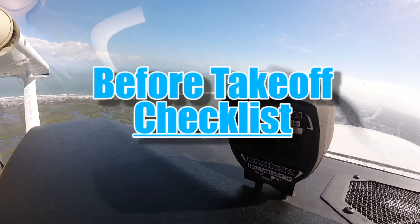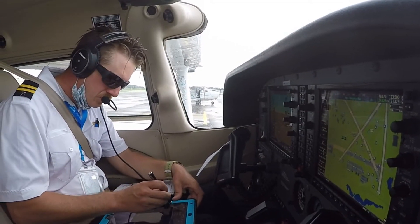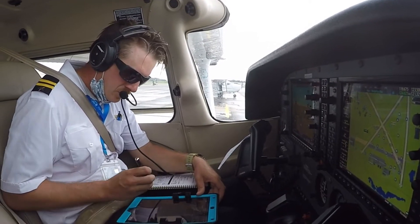Before takeoff checklist. When the pilot is holding short of the departure runway, they conduct the before takeoff checklist to ensure their aircraft is ready for departure.